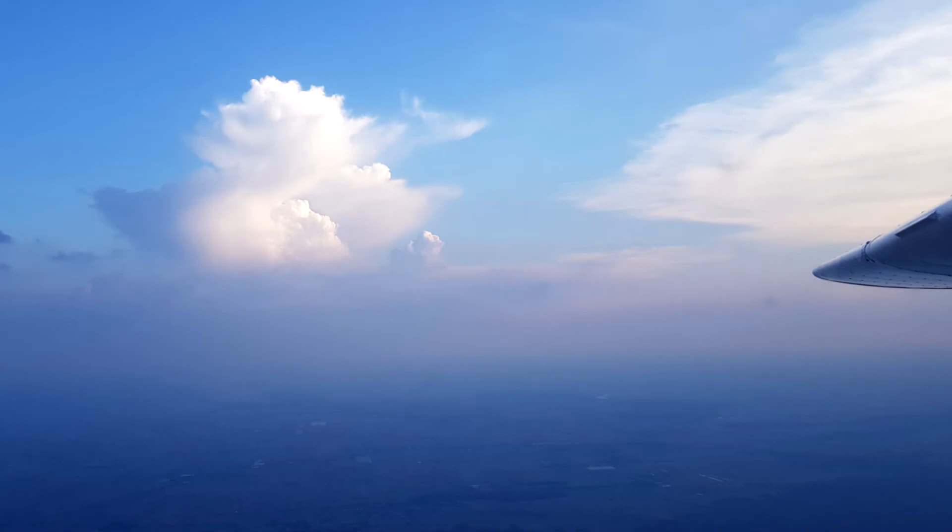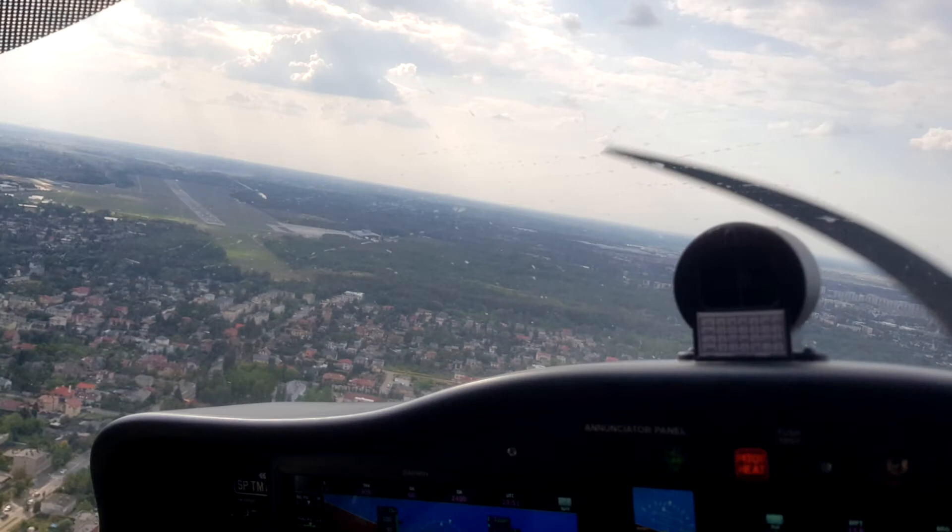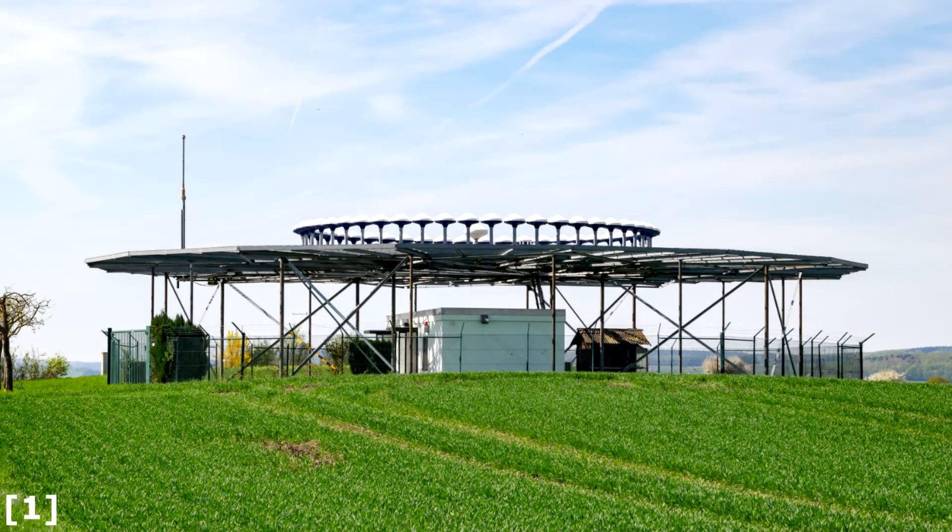This is where the big difference is between a non-precision approach and a precision approach like an ILS. An ILS will guide the airplane to the decision height and lines it up with the runway centerline. A non-precision approach just brings you down to a safe altitude and point from where you should be able to see the runway — from there it's up to you to line up and land. The VOR approach uses, surprise surprise, a VOR as the primary navigation aid. Following a specific radial and descent profile is going to set us up for a visual final approach.